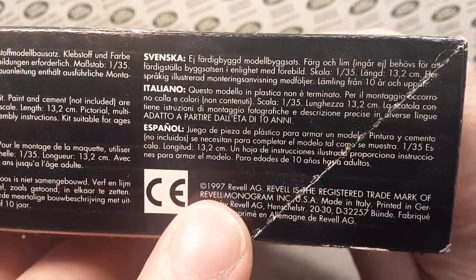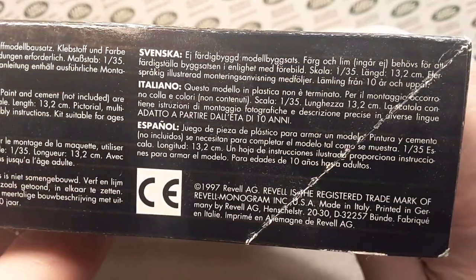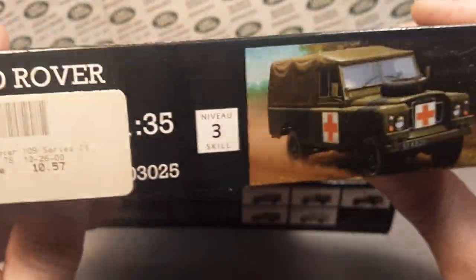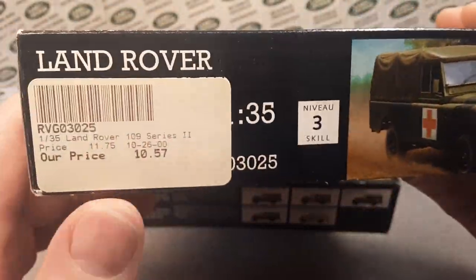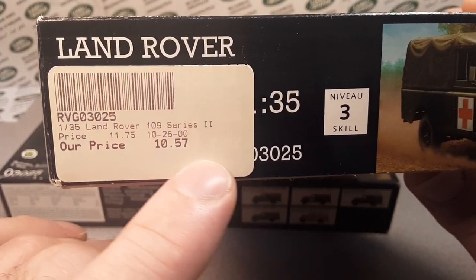Here is the 1997 date. Very, very cool. The other side is practically the same as the other side, except this one has the price on it.